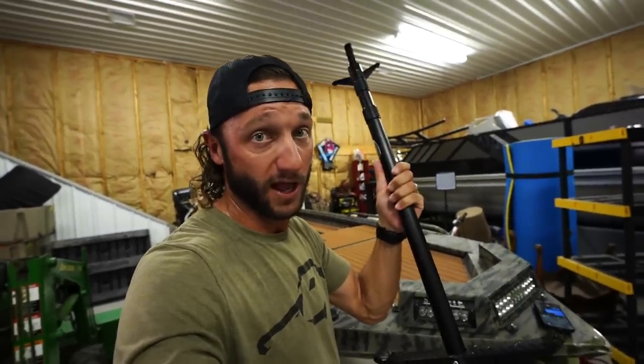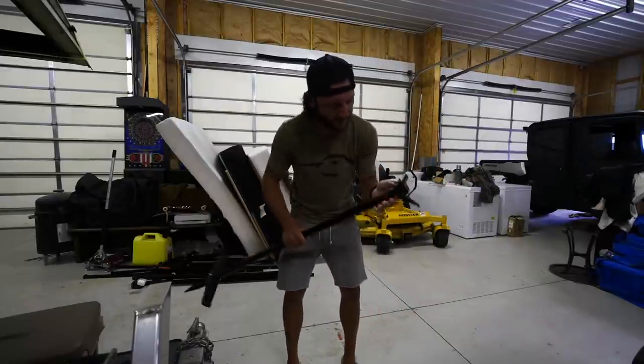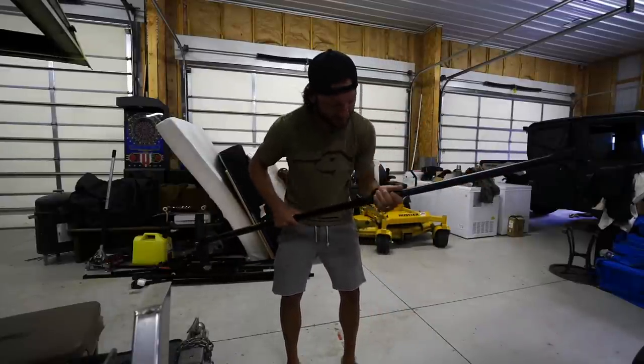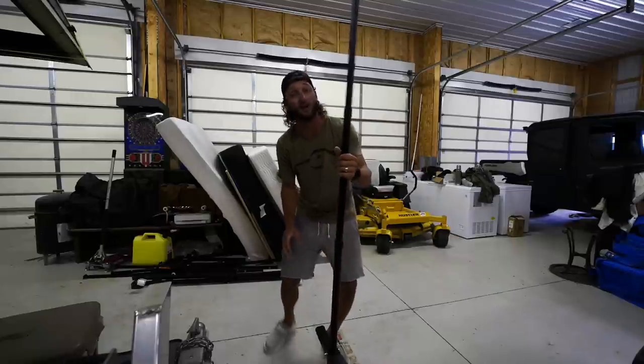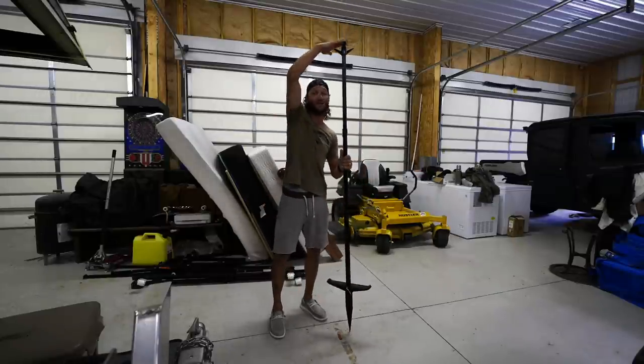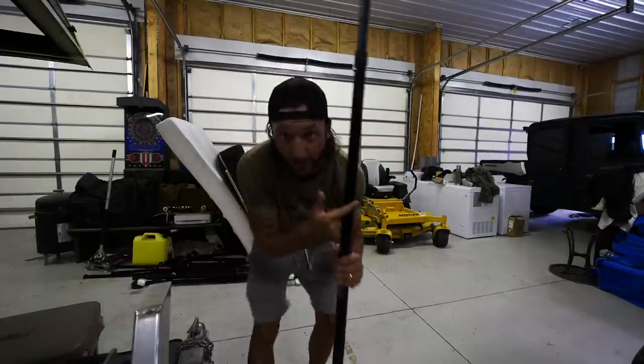This bad boy extends to 67 inches, y'all — 67 inches. I don't care how tall you are or how deep the water is, you can keep your stuff dry with High and Dry. It's a clever name — they did good on that one.